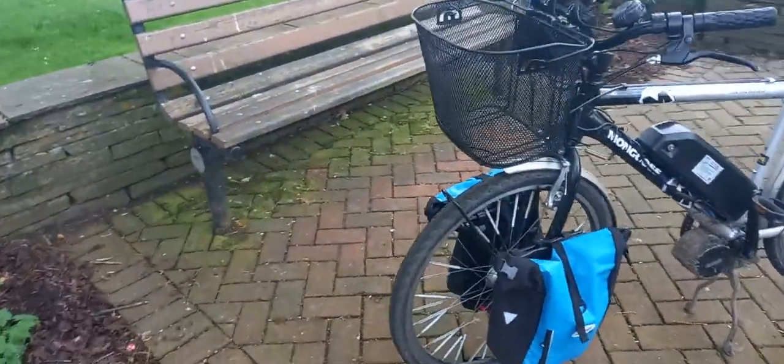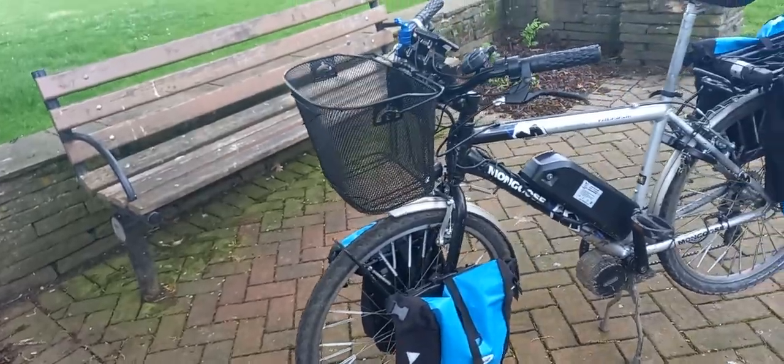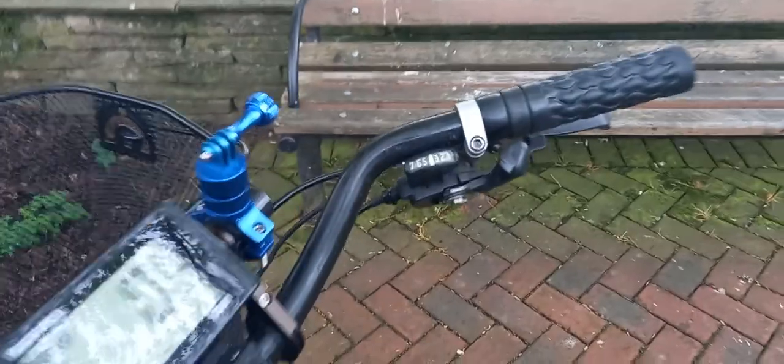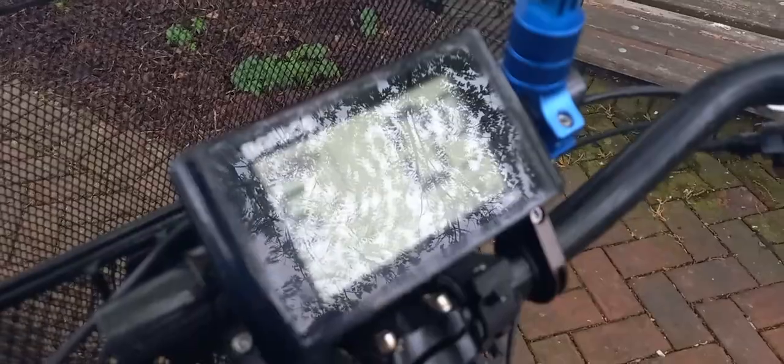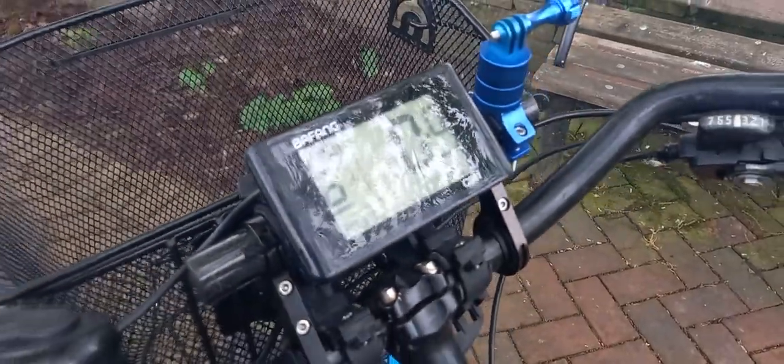It's got a dynamo front hub. It's a seven-speed, and there's a Bafang control panel on it.